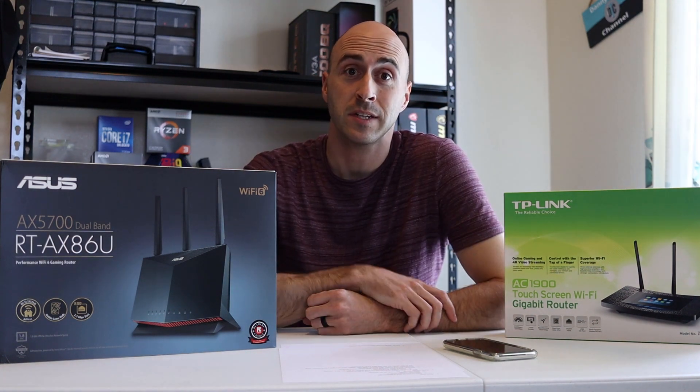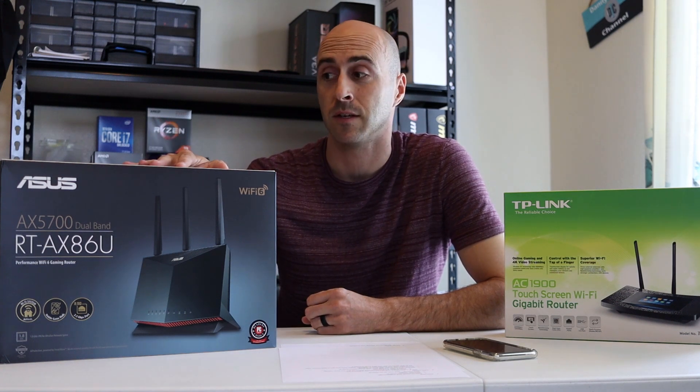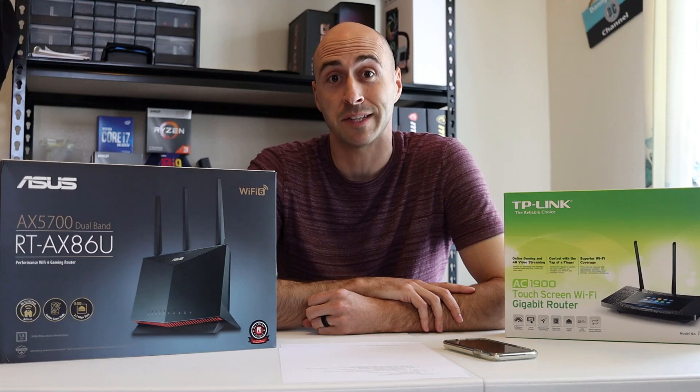If you got some value from this, comment below and let me know what feature of Wi-Fi 6 is the biggest value for you. Don't forget to hit like — it really helps with the YouTube algorithm. Go get Wi-Fi 6, you won't regret it. I'm Danny with Danny's Tech Channel and I'll see you all in the next one.